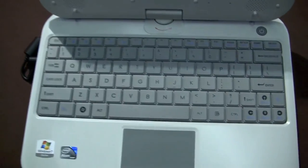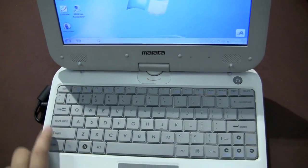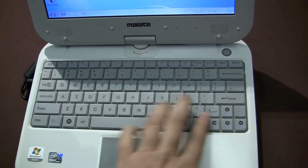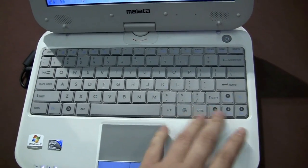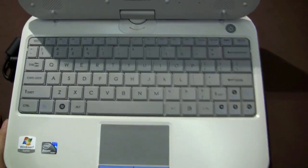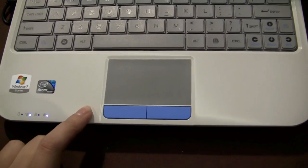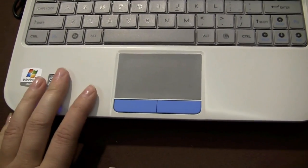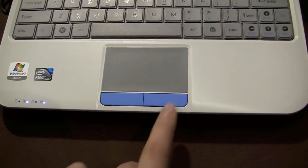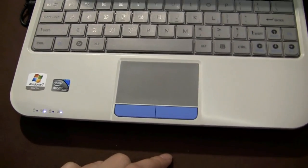If you take a look at the keyboard, this is a 10.1 inch device. It has a decent sized shift key on the left, tiny on the right, and a function key here. This does feel a little bit cramped on the side, but they're kids with small hands so it can't be too tragic. The trackpad is actually a little bit bigger than what I'm used to on the Classmate PC series, and we have two separate discrete mouse buttons here, which is great.